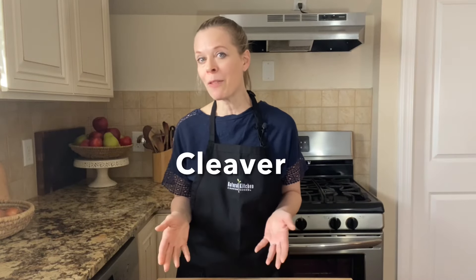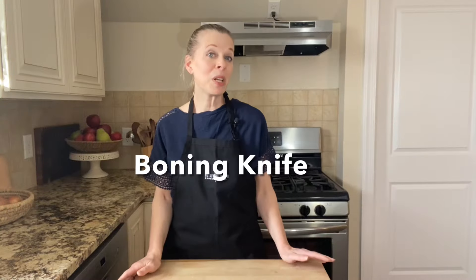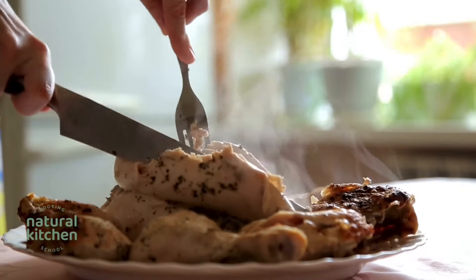Of course, there are other types of useful kitchen knives, such as a cleaver, which is used for prepping vegetables and working with meats. A boning knife could also come in handy to break down a cooked whole chicken or cut into a roasted turkey.